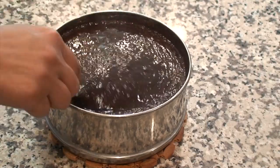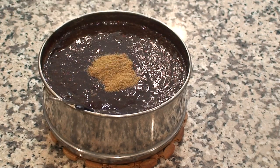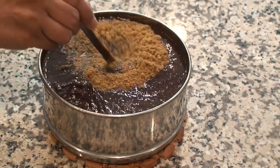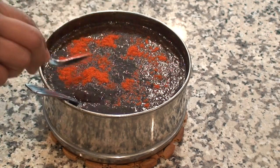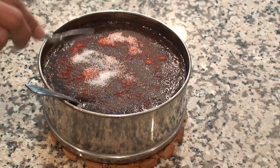Remove it from the pressure cooker after the pressure is released. And now to this we are going to add cumin powder, coriander powder, and some red chilli powder which you can add according to your taste, and also salt by your taste.